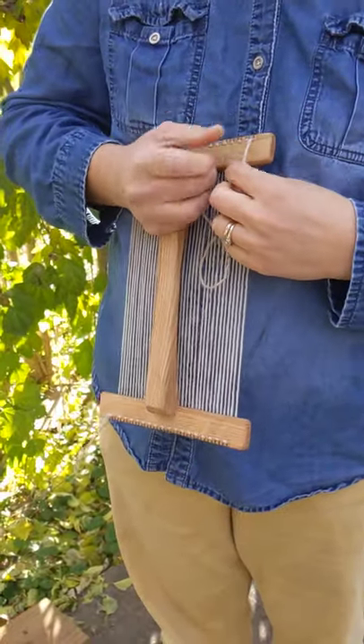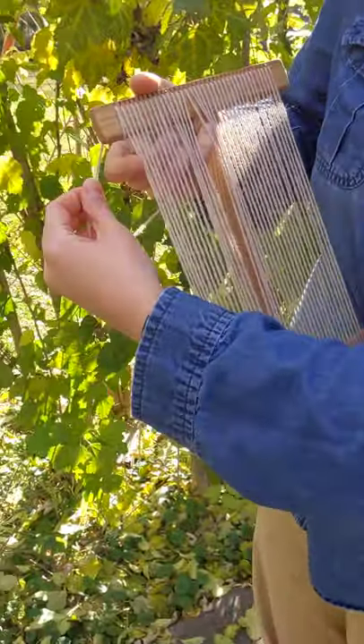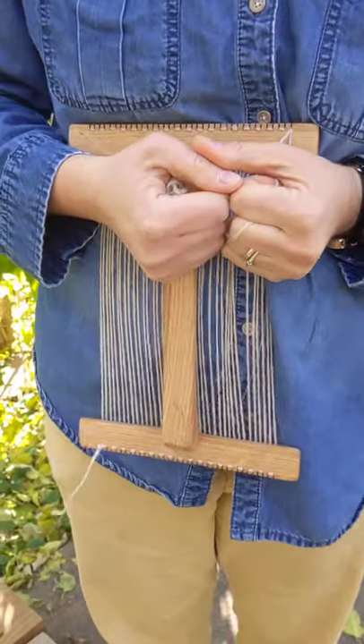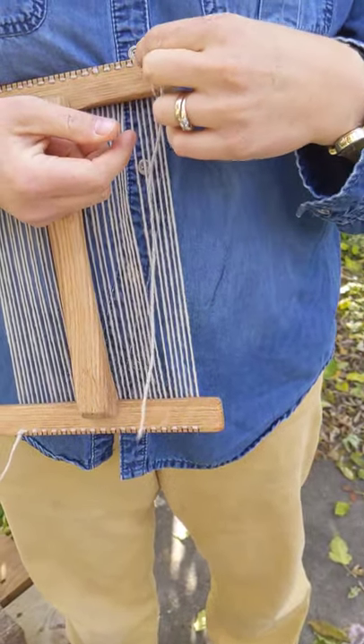Now I'm going to turn to the back and actually wrap it around, back through the front, and down. Here's how the front looks, here's how the back looks. Now I'm going to cut it off. I'm going to have to make a knot here so that this doesn't slide up, so I'm going to loosen this a little bit.